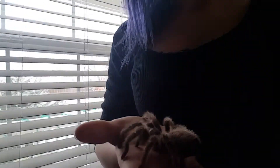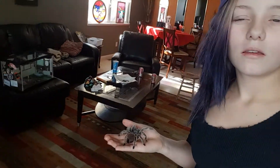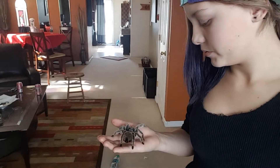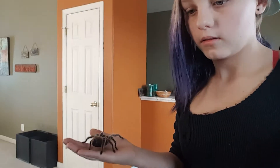I can't wait to get my other one. So she eats like once or twice a month — she doesn't eat that often, but she eats pretty good for her. She's pretty tiny, so I'm going to get my goliath.